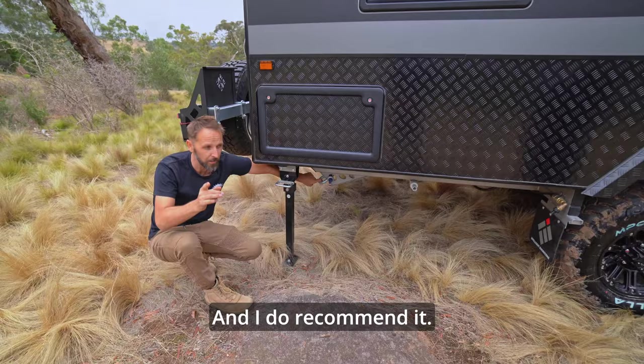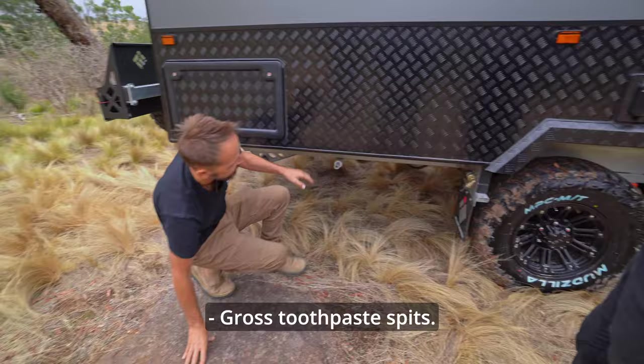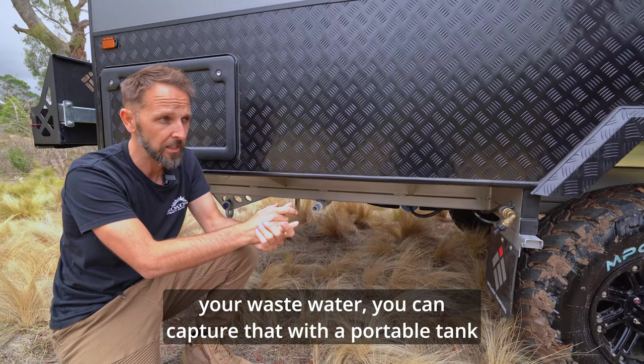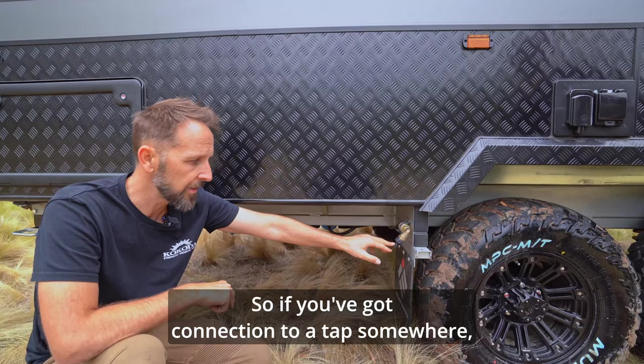Over here is your waste outlet — all your shower, sink, gross toothpaste spits — all that comes out here. You'll normally plug a waste hose on and drag it away, or it comes with a portable grey water tank to capture waste water and empty it elsewhere. And over here is your water inlet if connected to mains — you can plug in and run the van like you do at home. Always turn your pump off if you're connected to mains.